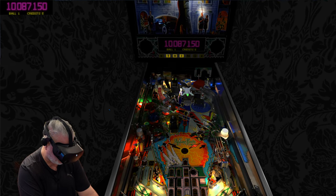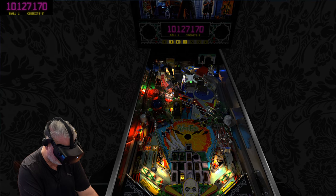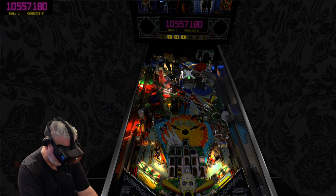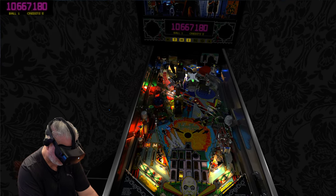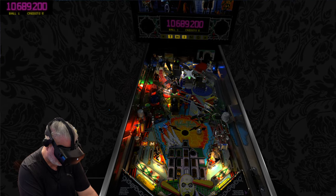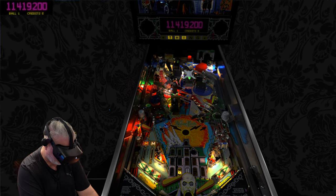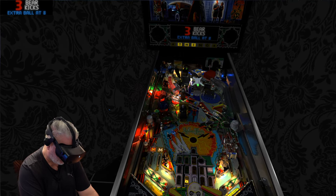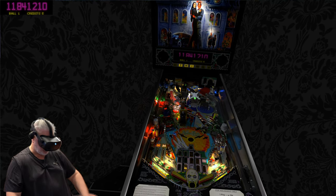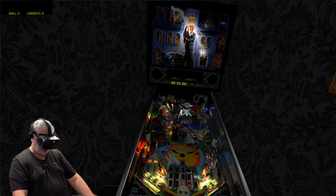I would like to hear from pinball players that have really written off virtual pinball, and get them to play - especially in VR with near-zero latency - this sort of table. Just say: what's different? Because remember, even though you're seeing a 2D version of what I'm seeing, for me this is a real 3D world. This table is in front of me - it's exactly the same as playing a real table. There's no difference. I mean, okay, I can't physically touch the table - that's about it at this point.